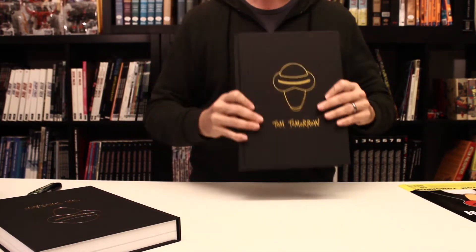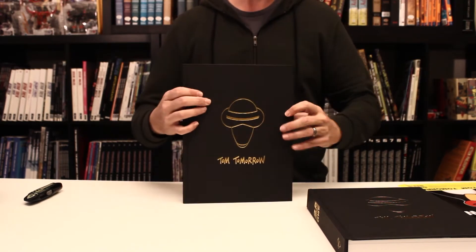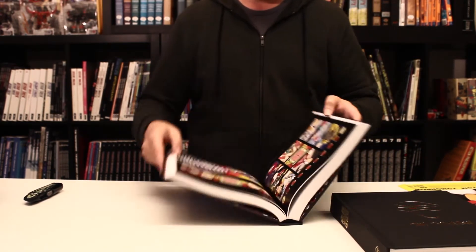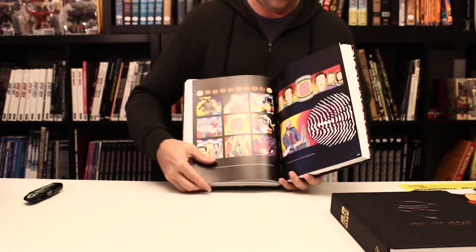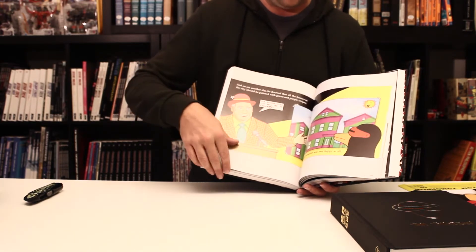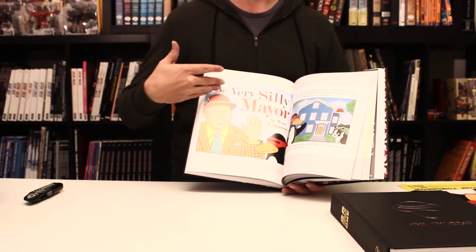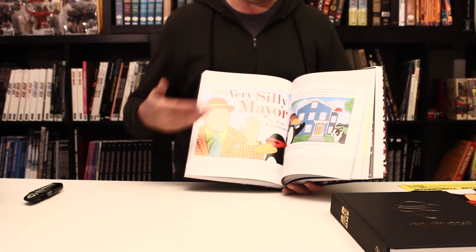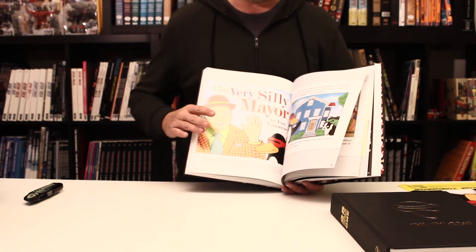In addition to all the newspaper strips from Tom's career, this also includes a few other pieces of work he's done, including the Pearl Jam collaboration he did a number of years ago for their music video, as well as the children's book he created called The Very Silly Mare, which is sort of a perfect tale for modern politics in 2017 — a little bit too on the nose for comfort.